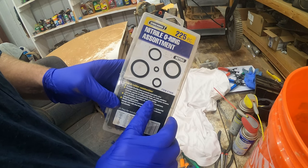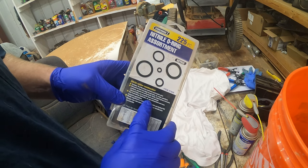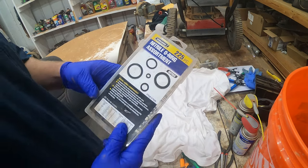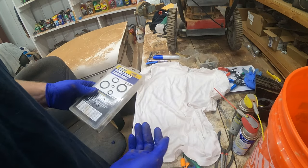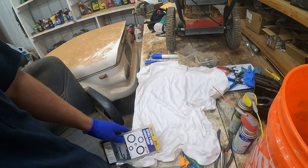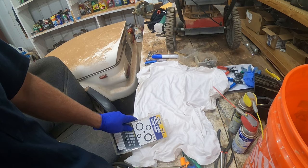If you didn't buy a rebuild kit — say you just had a few o-rings that needed to be replaced — this nitro o-ring kit, the metric version from Harbor Freight, I have one in my shop and use it pretty often for odd o-ring assortments. A carb rebuild kit is the way to go, but it's a good little trick to keep handy.